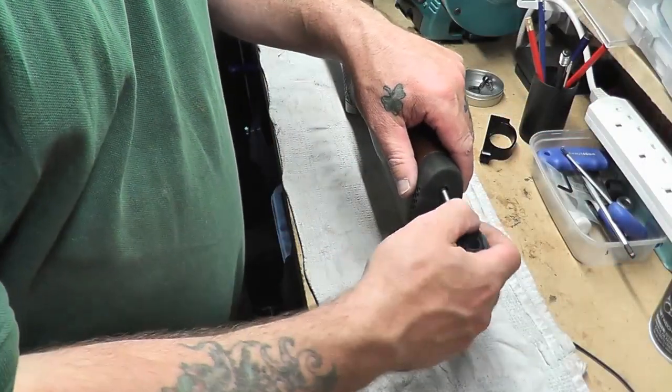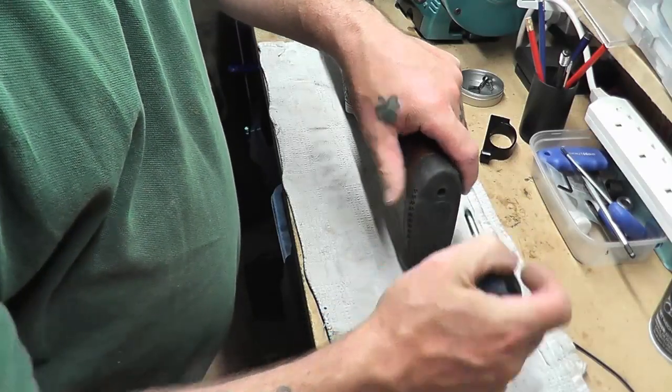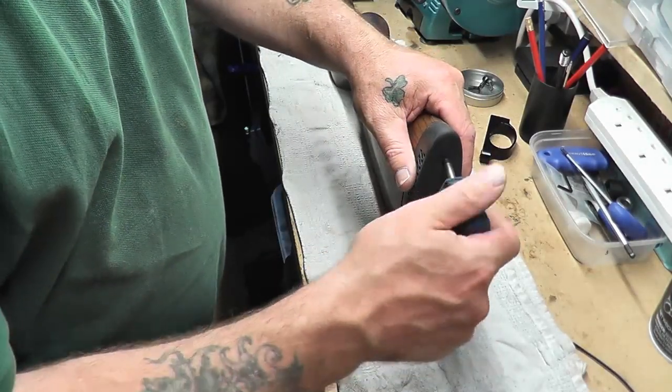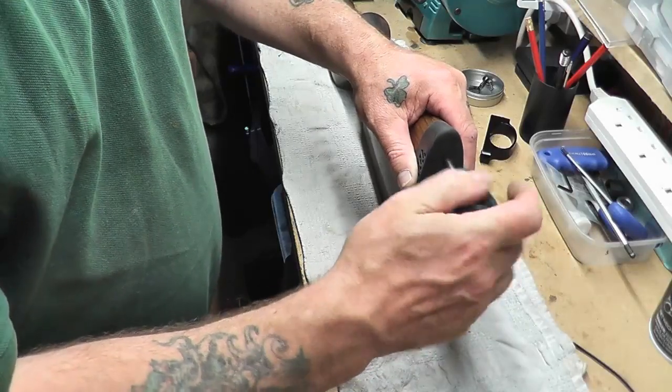I'm going to show you the footage of how I fitted this butt pad to my Air Arms TX200. First, I'm going to take the original butt pad off, which can be done with a Phillips screwdriver.